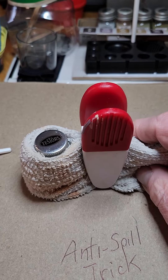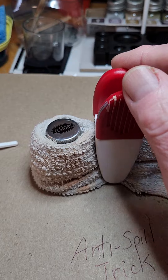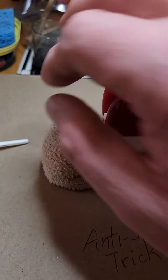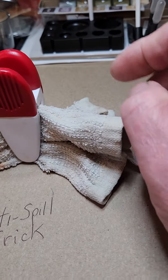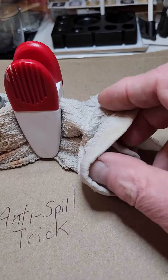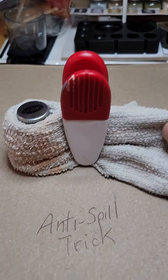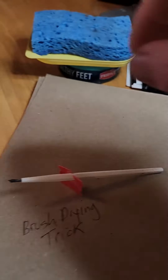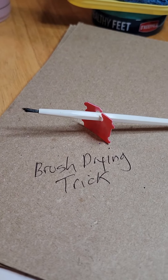Put the magnetic clip on — of course it doesn't have to be magnetic — and then it will not fall over. The additional thing is, since the washcloth is wet, I can use it to wipe the brushes off. I thought that was a pretty smart fix.